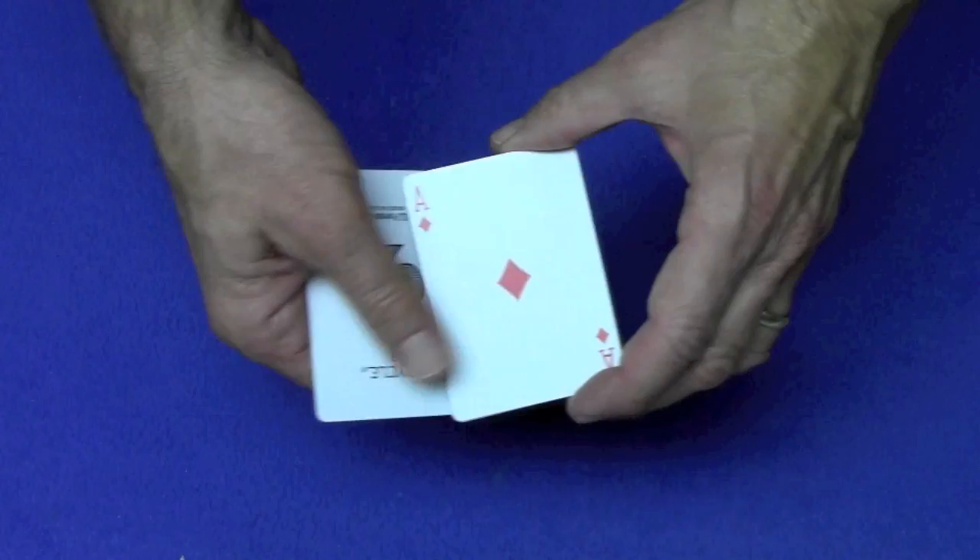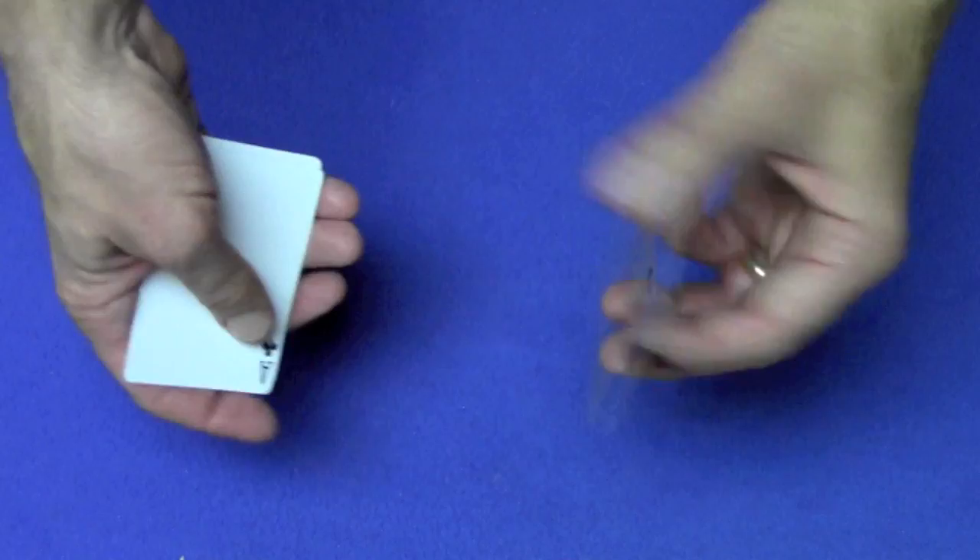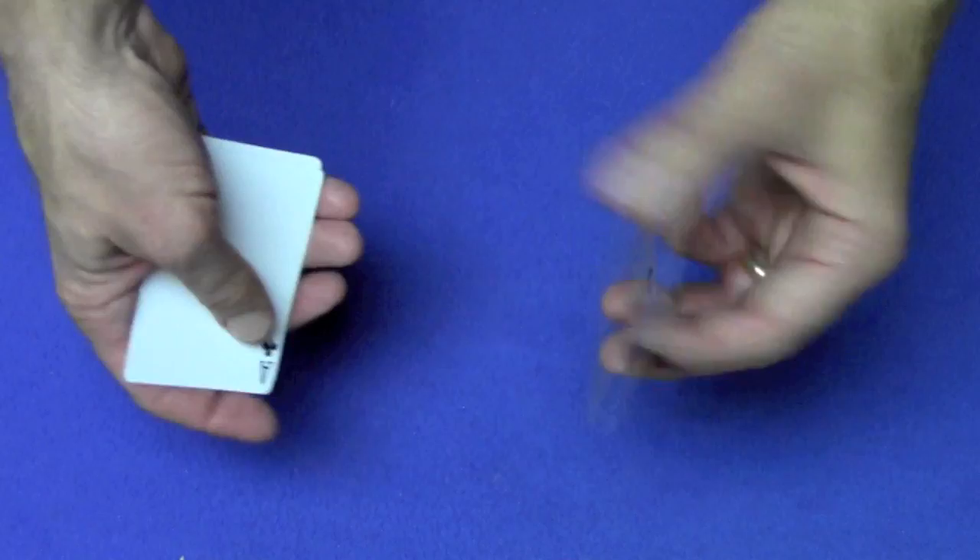So first let me show you a pretty cool card trick. What I have over here are the four aces: the ace of spades, the ace of diamonds, the ace of clubs, and the ace of hearts. Now these four aces all have marked backs — one, two, three, and four.